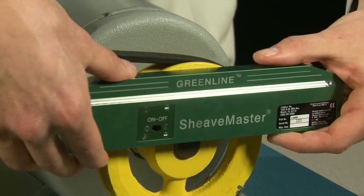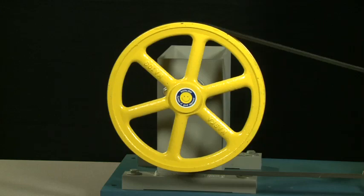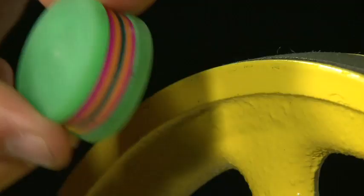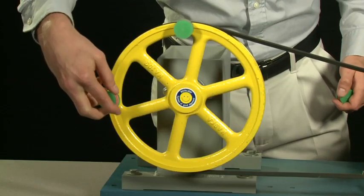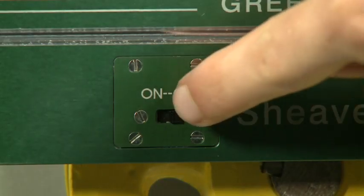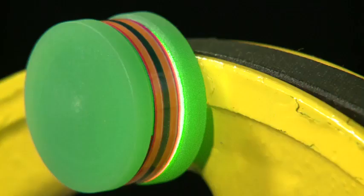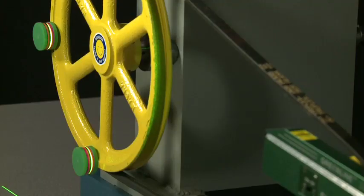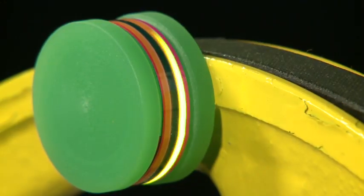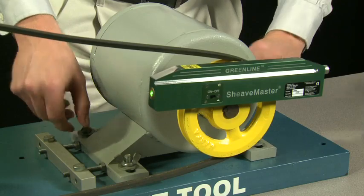Mount the Sheavemaster on the smaller pulley, which can be as small as two and a half inches. Attach three of the magnetic targets on the opposite pulley — typically mounted as shown. Turn the laser on and observe the laser line projected onto the three targets. Adjust your machine until the laser line disappears in the black line of all three targets. Your machines are quickly and easily aligned.